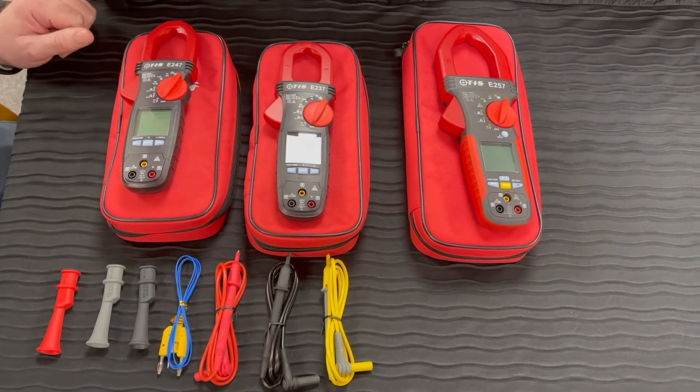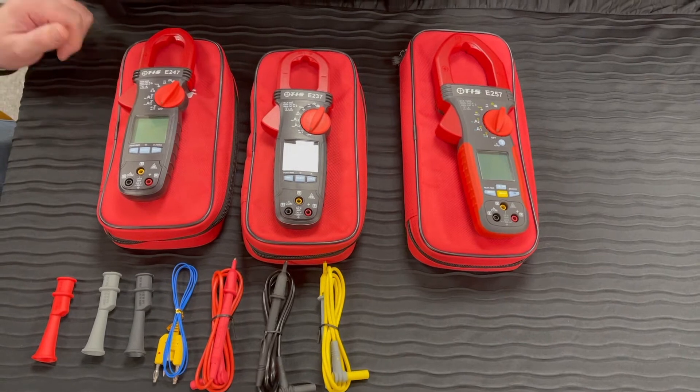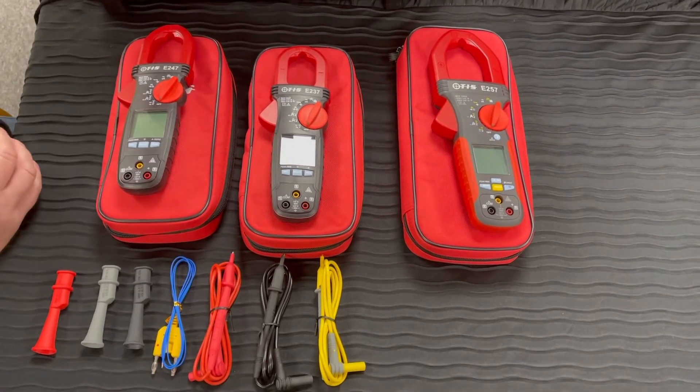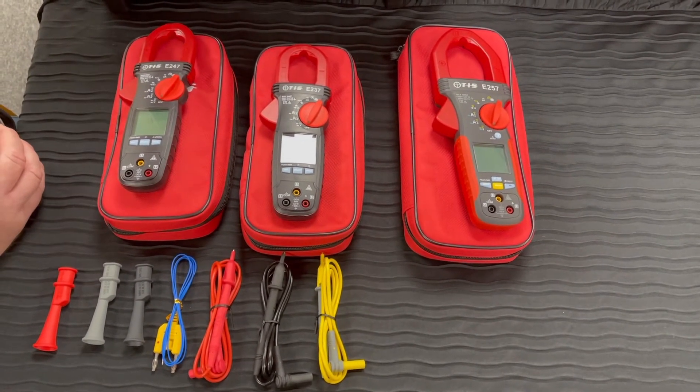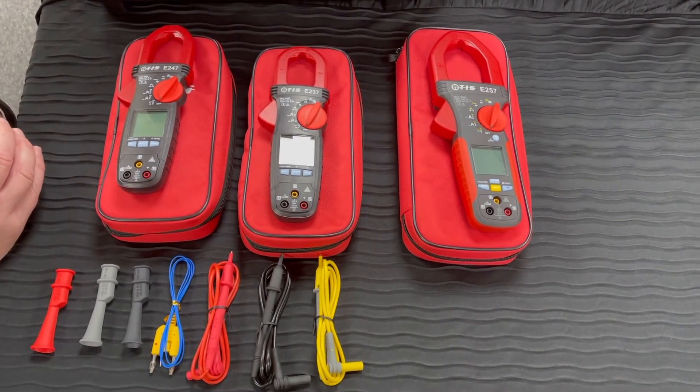Welcome to a new product presentation from Test Instrument Solutions. This time we're going to be talking about a high-end range of clamp meters. If you're looking for really high accuracy, we have three clamp meters here in our range with various applications.